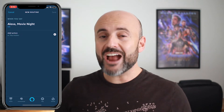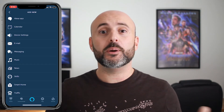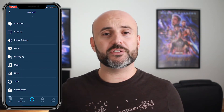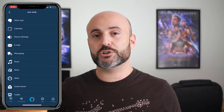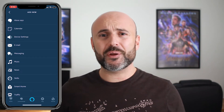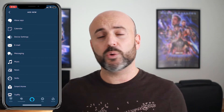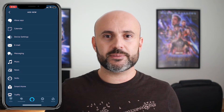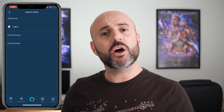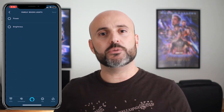Now we're going to enter the actions we want to happen when we tell our Alexa device 'movie night.' There's actually a slew of options that you can customize for each routine — you can control devices, you can play music, you can get the weather, you can do a lot of stuff by just saying a particular trigger word or phrase that you create. For this example we're going to select smart home, and that's going to put out a list of all the smart devices I have currently connected to my Alexa device.